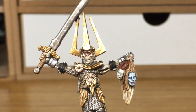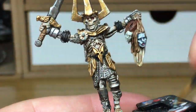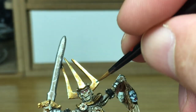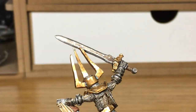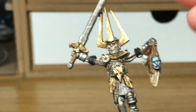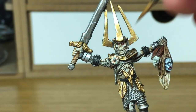I'm going to use a little bit of Citadel Nihilak Oxide — I'm just going to use this to tarnish up the bronze area on his chest, and also use a little bit down the edges of the gold as well. I know it wouldn't really tarnish that colour but it'll just give it a bit of an aged look.